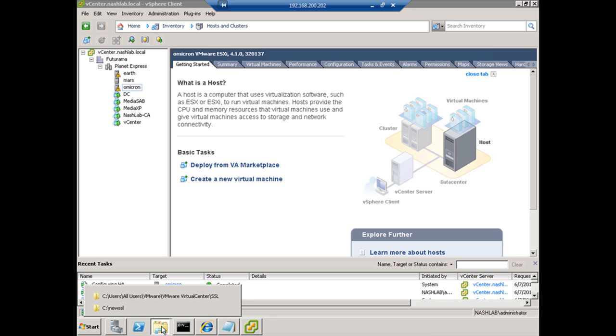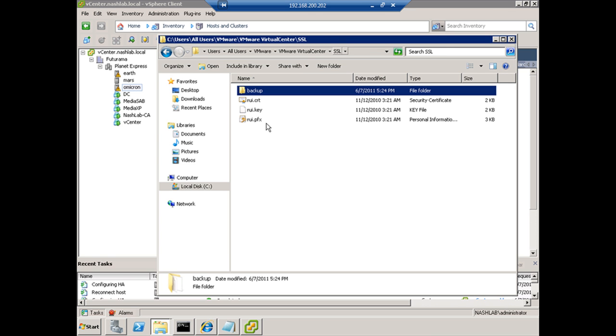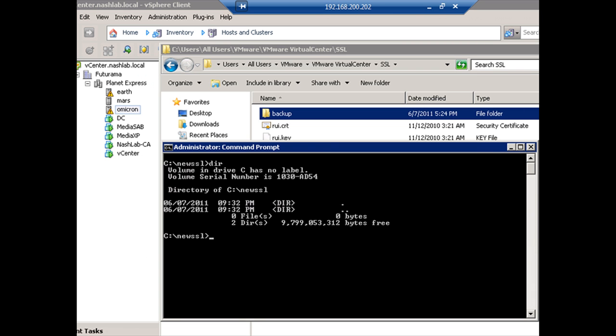What I've got — I'll also show you — here are the original three files: the certificate, the private key, and the pfx file. I've got my backups already created, and I've also created a new SSL directory to hold the new files we create. On this system I've installed OpenSSL already. You can get that just by Googling it — OpenSSL in Windows. You only need the lite version; that'll do everything you need.